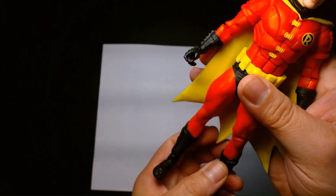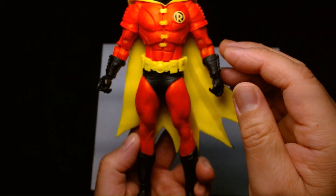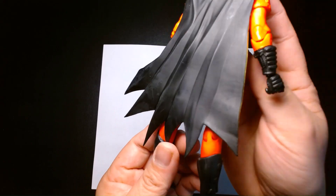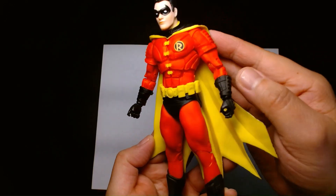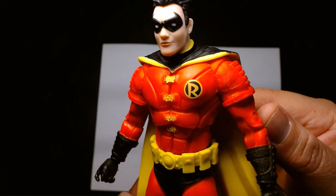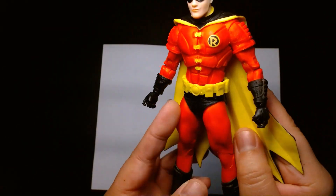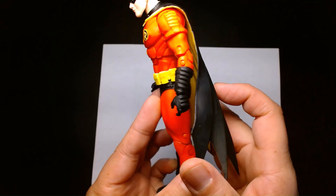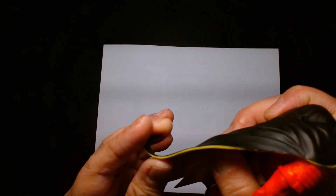The legs are very plain as well, which makes sense because I have a feeling these legs are going to be reused for the other figure. I do like the cape design a lot — it's flowing a little bit outward towards his left, but it doesn't exceed his footprint too much, so it's not going to get in the way of other figures on your shelf. The cape is flat and not billowing outward or backwards. It's a nice somewhat thin material, so slightly flexible.